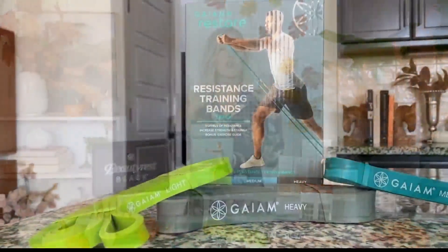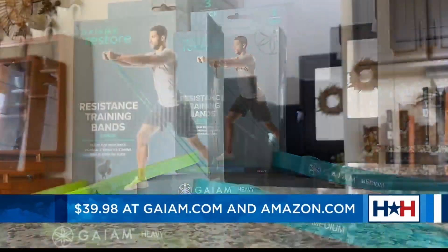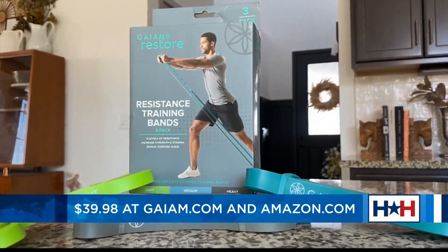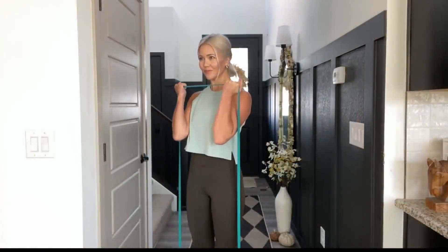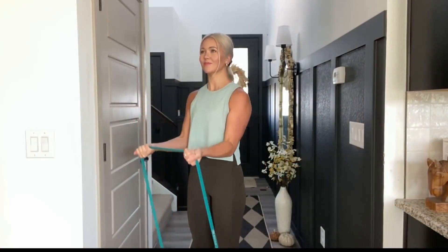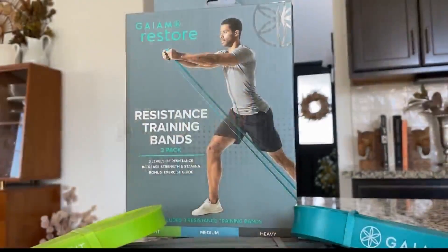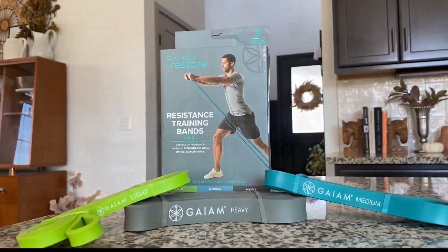Megan presents the Gaiam Restore resistance bands — versatile, convenient, and easy to add to hundreds of exercises to increase strength, flexibility, power and stamina. The kit comes with three different bands, all thick and extra strong for heavy-duty use, each at a different resistance level. It also includes an exercise guide to help you get started. It retails for $39.98 and can be found at gaiam.com and on Amazon.